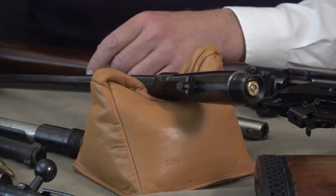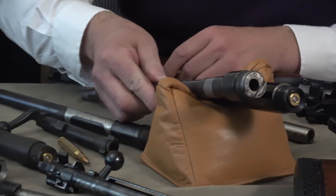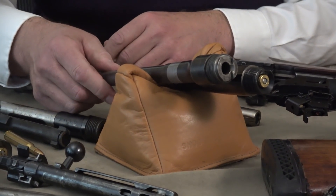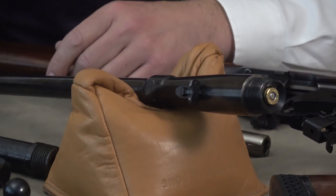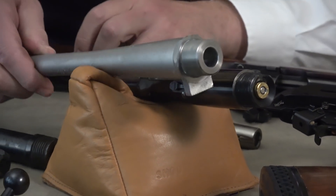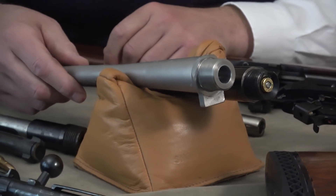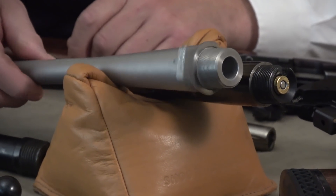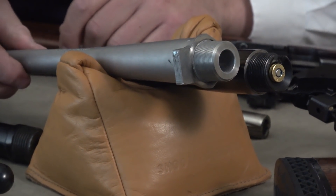I'll show you a couple more. This is off a Mannlicher-Schoenauer — I'm using the pre-64 Model 70 as a benchmark so you can see how different the barrels are. Moving to more modern rifles, take a look at the threading — the TPI is very high. This is a barrel in 243 WSSM, and you'll notice no extractor cut because the push feeds don't have the claw extractor.